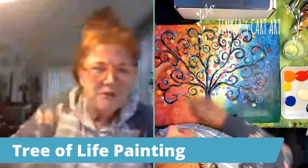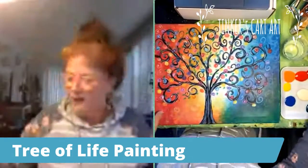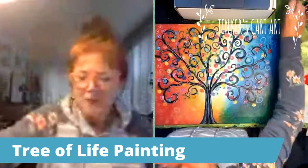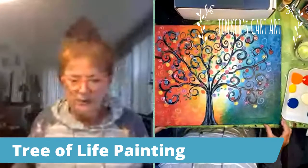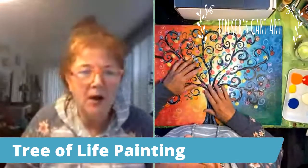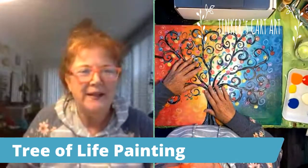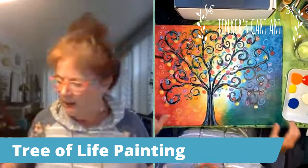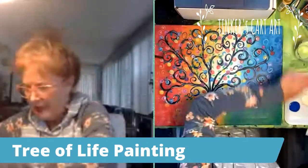Good morning everyone. It's Cheryl from Tinker's Cart Art, and we're going to paint the Tree of Life painting this morning. Welcome, virtual art retreat members, and I'm also streaming this into my Tinker's Cartist group. So it's great to see you this morning. This is a super fun, easy painting. It's so simple — you'll be very surprised.